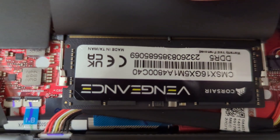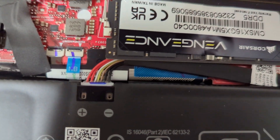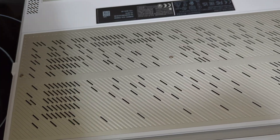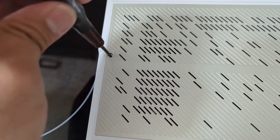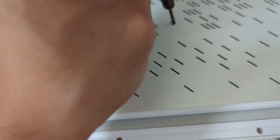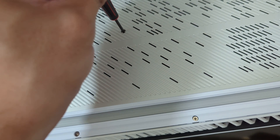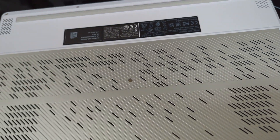Now let's put it back together and see if it boots. Some people might wonder why I don't test it before screwing it down — the truth is I tried that, and without the screws the keyboard doesn't make proper contact, so we need to reassemble first before powering on.